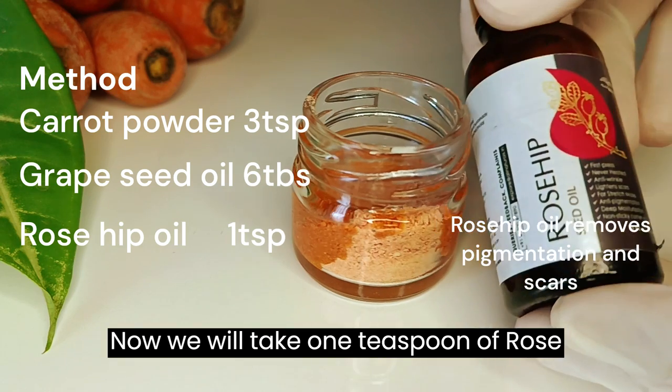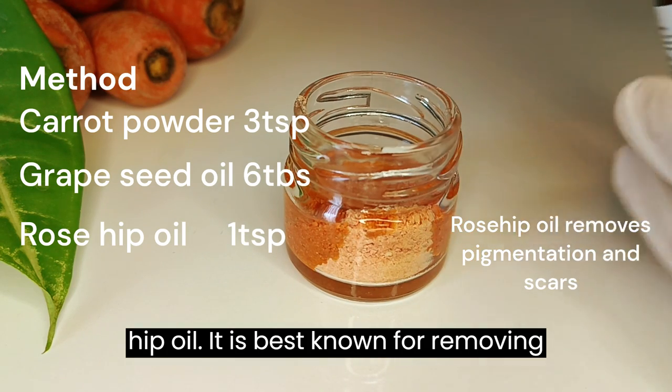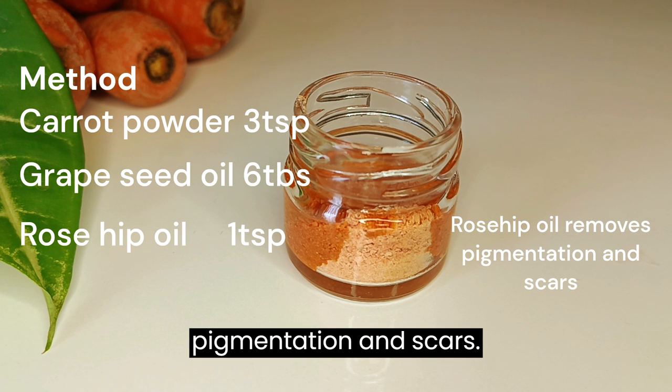Now we will take 1 teaspoon of rosehip oil. It is best known for removing pigmentation and scars.